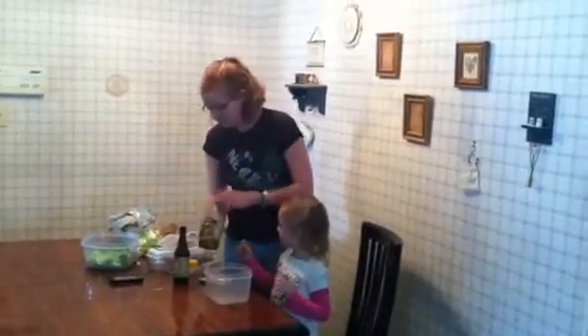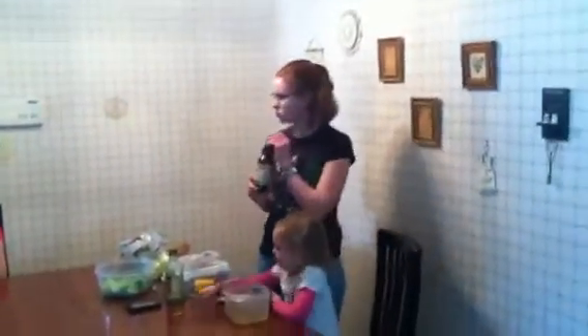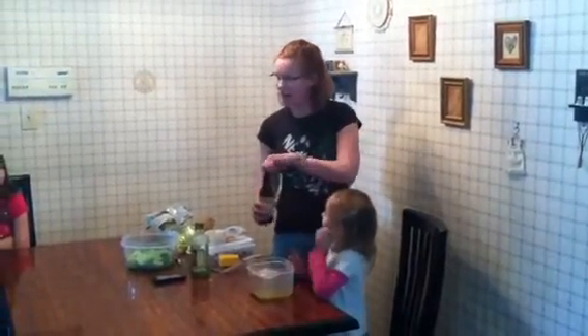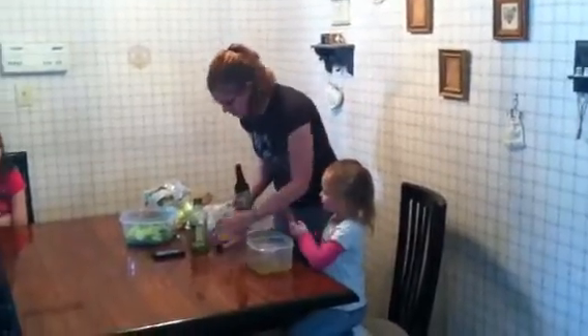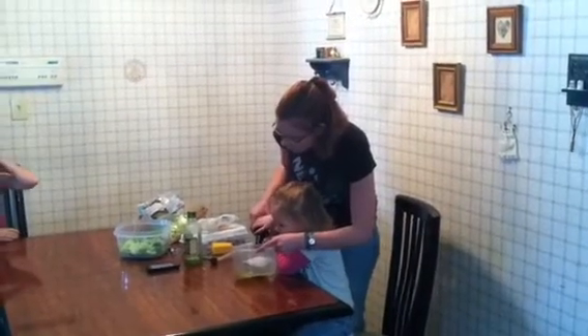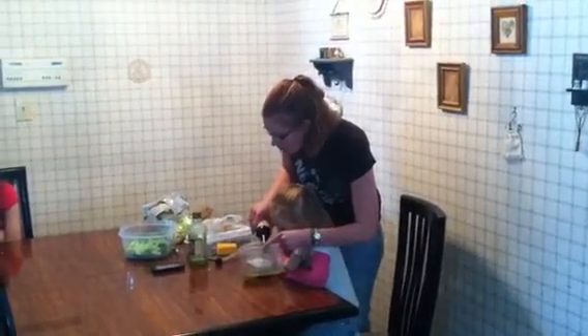Now to make the dressing, you're going to use extra virgin olive oil. Take the lid off and pour about one cup in. Then we're going to get Worcestershire sauce. You're going to do about half of whatever you poured of the extra virgin olive oil. Sometimes if you make a bigger salad you'll do a little bit more, but with a smaller salad feeding just a few people, you just need one head of lettuce and a little bit of extra virgin olive oil and Worcestershire sauce.